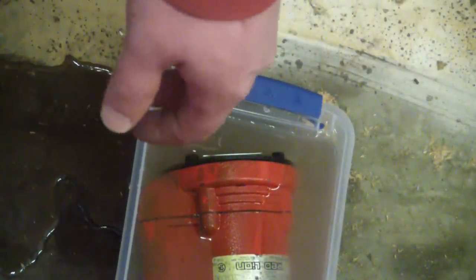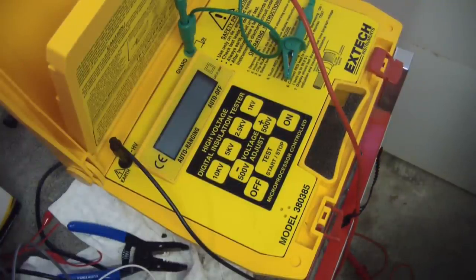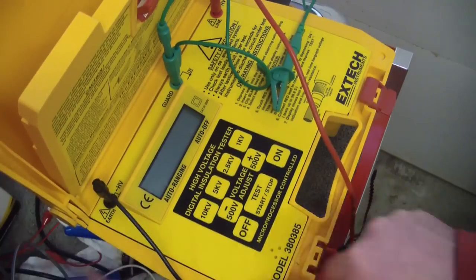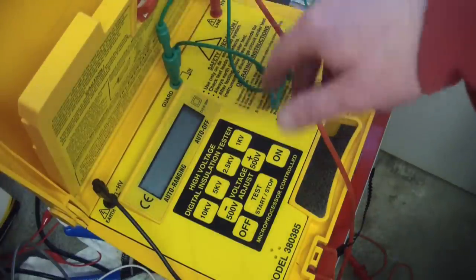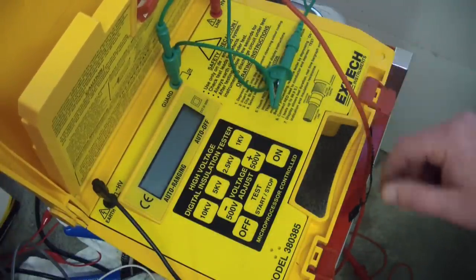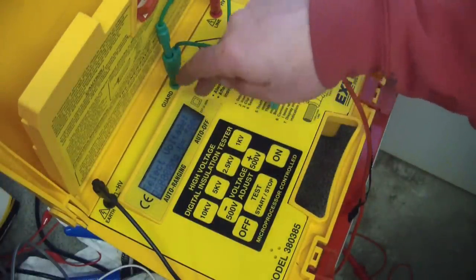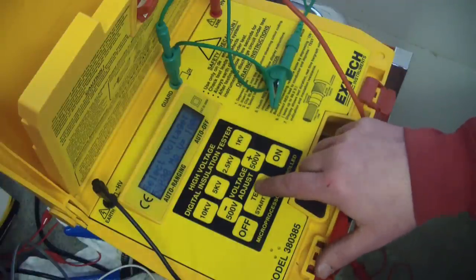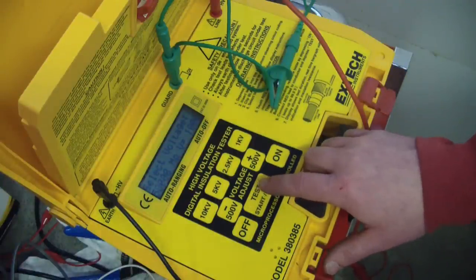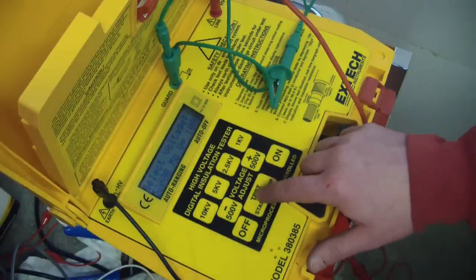Actually, why bother letting it sit? Let's try it right now — not gonna hurt nothing. To simulate actual conditions, I've gone and put the pump in some greasy pond water, which I'm kind of rethinking because it really stinks. We've got the earth on the ground pin, the high voltage red. We're gonna turn the unit on starting at 1 kV. This will light you up like a Christmas tree on the 4th of July, so make sure you've got everything connected properly and you're not touching anything before you start to test.